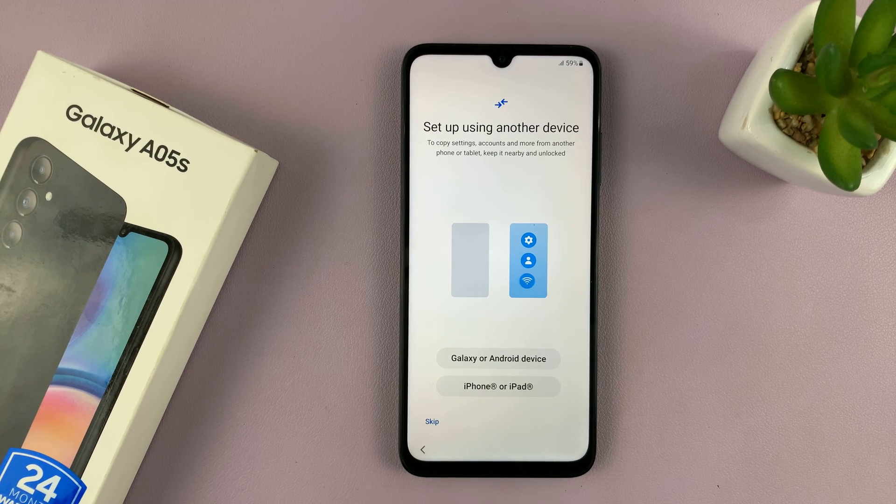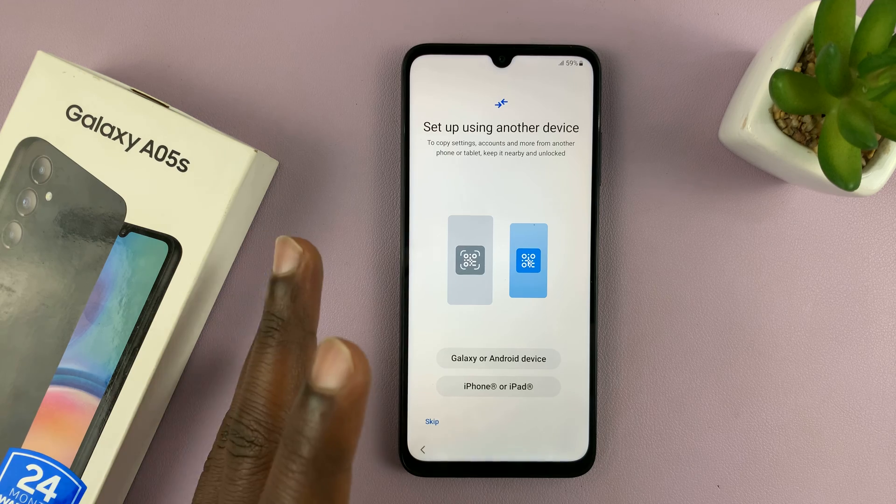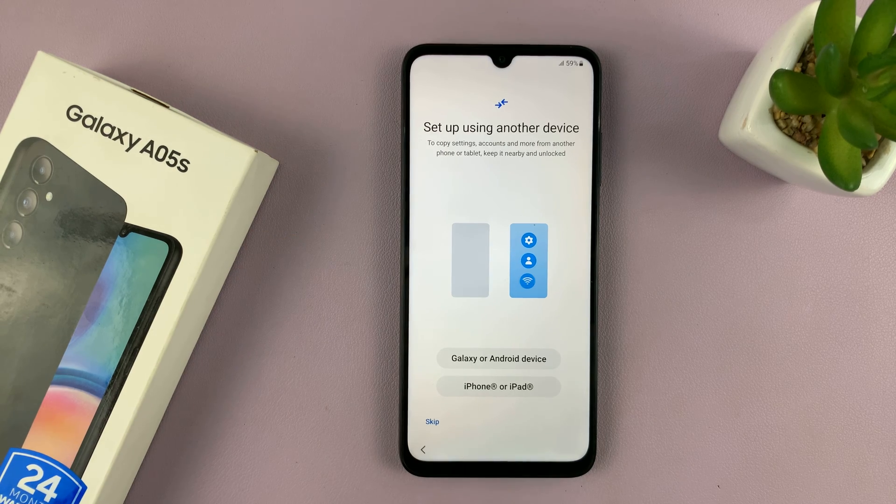Now, if you have another Samsung phone, you can use that to set up this phone. But for this tutorial, I want to set it up independently, so I'll just tap on Skip.